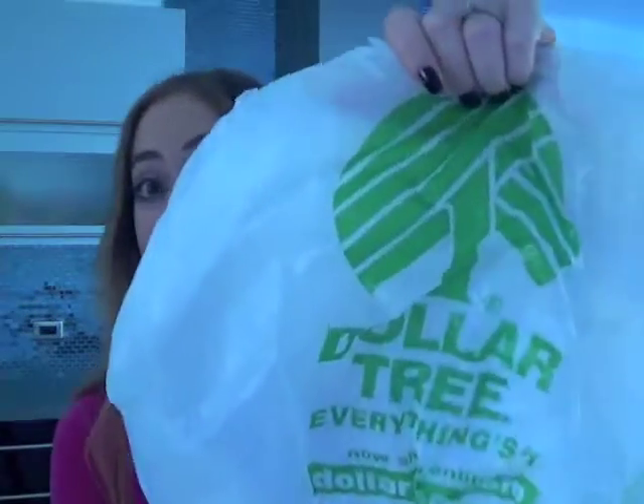The first thing you need to do is go to the dollar store — I like Dollar Tree — and as you can see, I bought myself a $1 pair of sunglasses. Very nice, very plain, whatever. They were only $1, but don't worry, because now I am going to take this dollar pair of sunglasses and transform them into a little masterpiece.